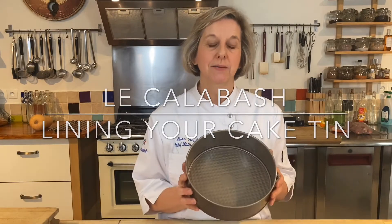Hi everybody, today I'm going to share with you how to line your cake tin. It's really important that you line your cake tin perfectly to achieve a perfect result when you take your cake out of the oven.